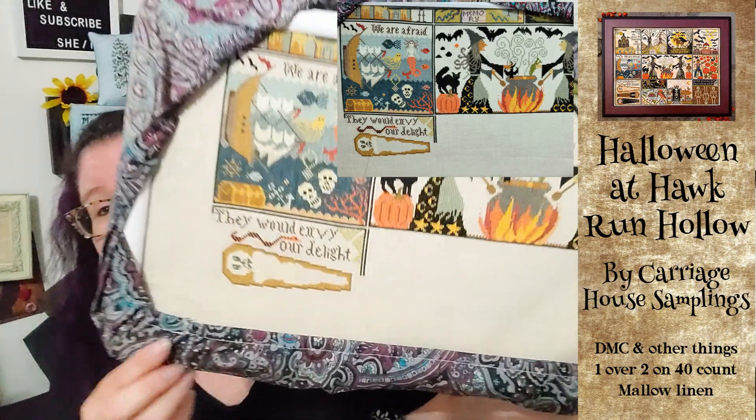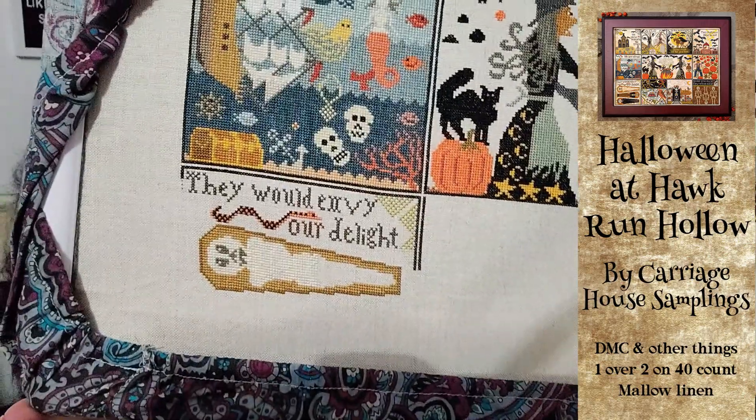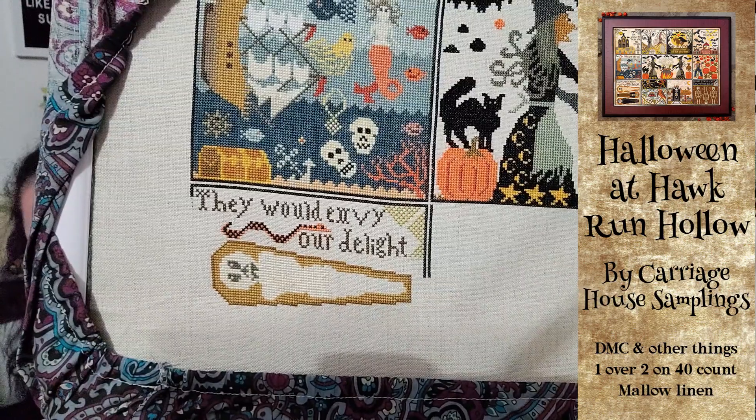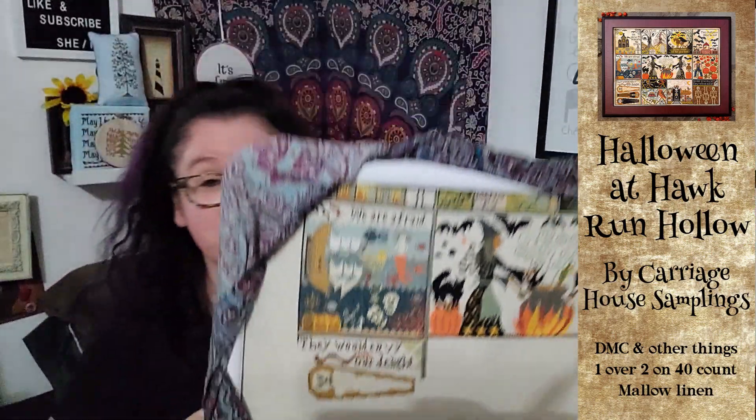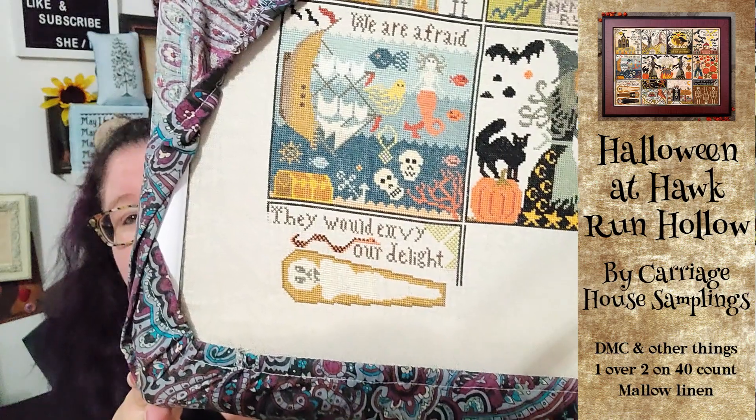The first thing I worked on is Halloween at Hawk Run Hollow from Carriage House Sampling. I did not a lot that you can tell - I have filled in more of our little friend, The Mummy. The fabric is pretty much a crew. Soon I'm going to have to move the Q-snap and make some room, hopefully expand. I'm a little tired of stitching with the A-crew, so moving the Q-snap will give me more to work on. It's my running theory.